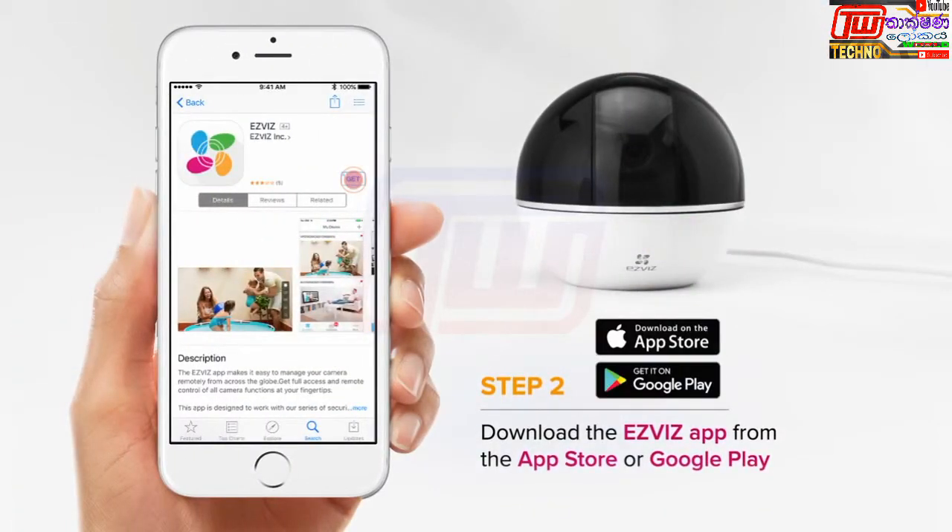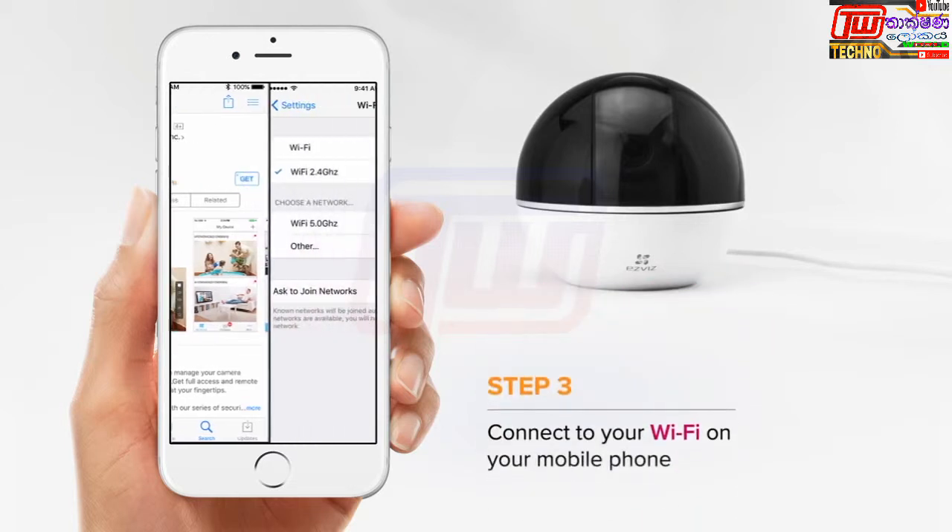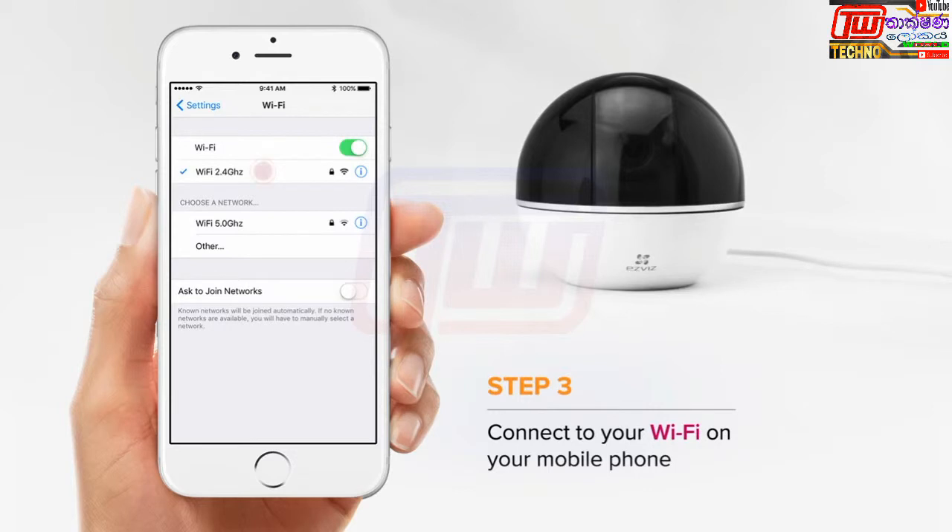Then, download the EasyVis app on your smartphone. Connect your phone to Wi-Fi, then open the EasyVis app.